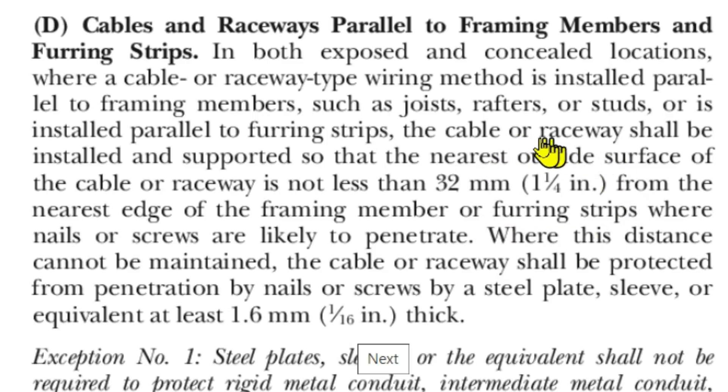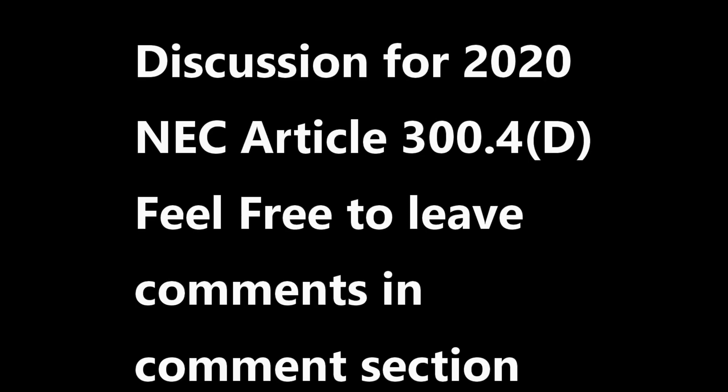So you can see right here in our example: the closest we got was one and a half inches from the nearest edge of the framing member — that'd be the stud. Our closest measurement was one and a half inches, and the code requires not less than one and a quarter inches. On the other side we were two inches from the edge, so we're good — we passed!